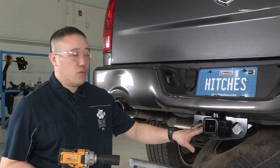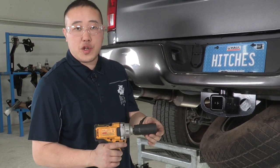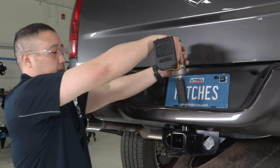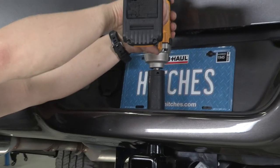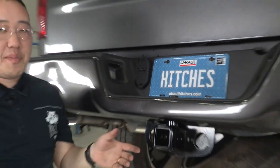Now that we have the hitch in place, we want to snug this top bolt down. We're going to be using our electric impact with a 1 and 1/8 inch drive. Then we'll be able to torque them down to spec afterwards.